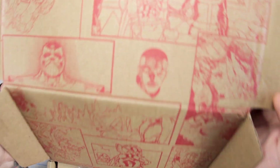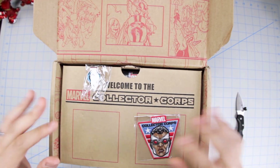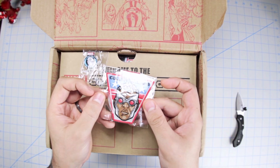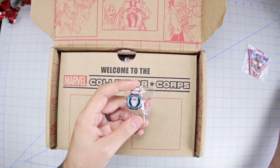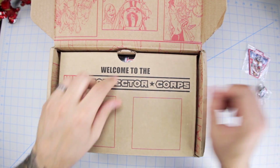So here of course we have the frames from the comic of Secret Wars on the red inside of the box. Then we have our patch — we'll put that aside for now — and then we have a pin, and I think that is the Superior Iron Man, not War Machine, yeah, because of the eyes.